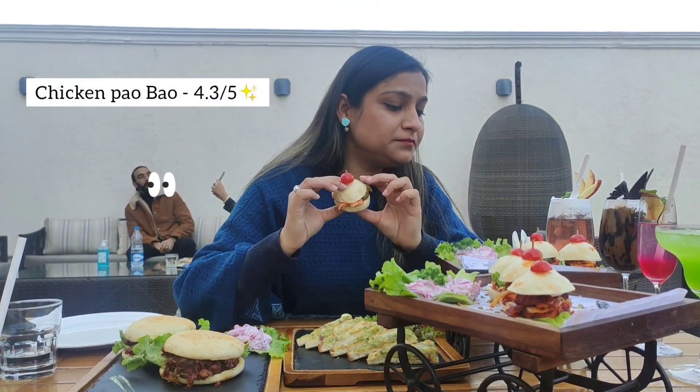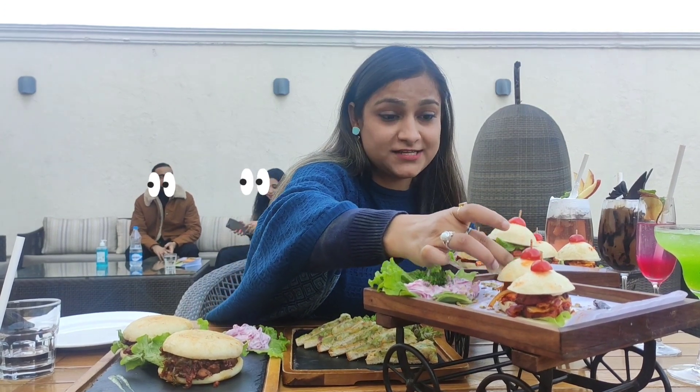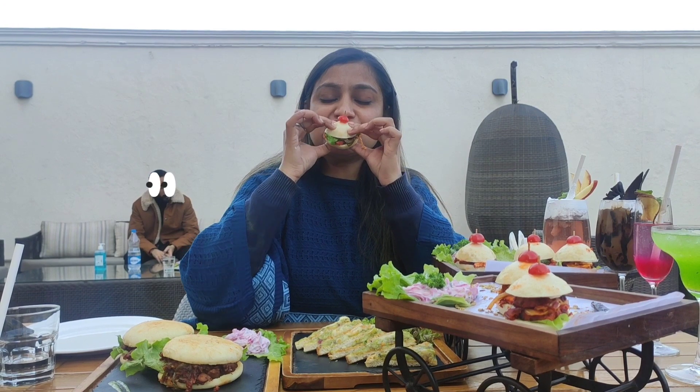Very good! The chicken is very tender and very flavorful. Let's see if the chicken is better or the chana is better. Chicken is more good — I think chicken is more delicious. The chana is also good, so it's not like vegetarians will get upset; there is an option for them too. But I like the chicken one more.